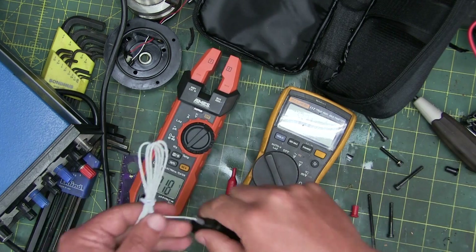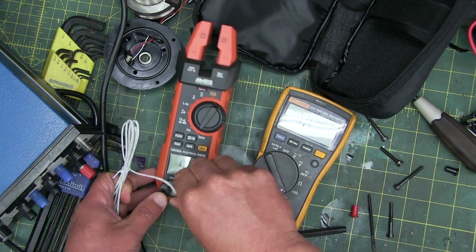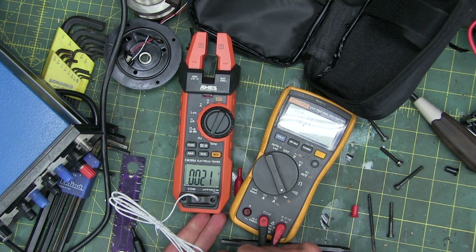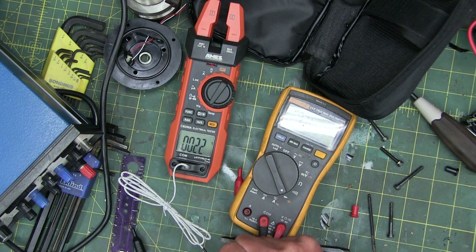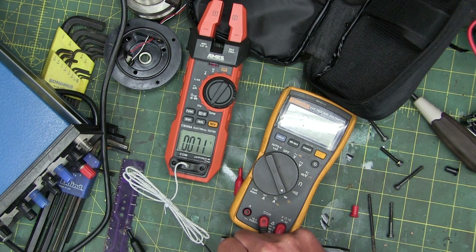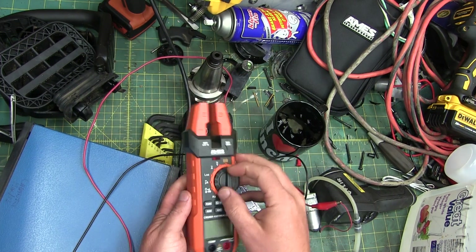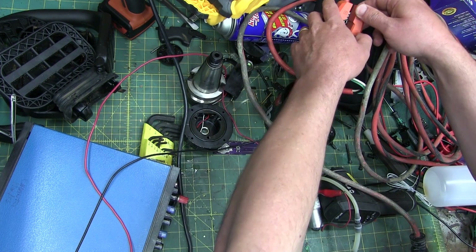Let's check the thermocouple temperature function — cold hands, warm heart. We can switch it from Celsius to Fahrenheit, much better. Now let's test the clamp fork for amperage.